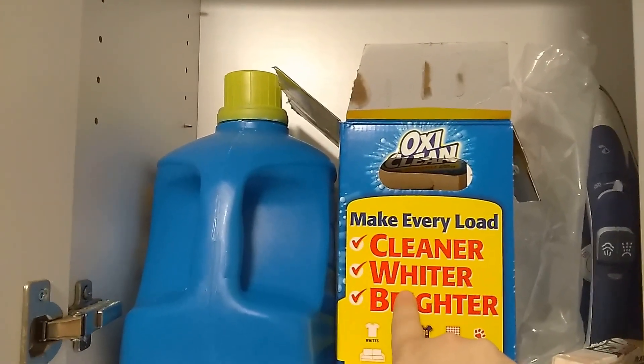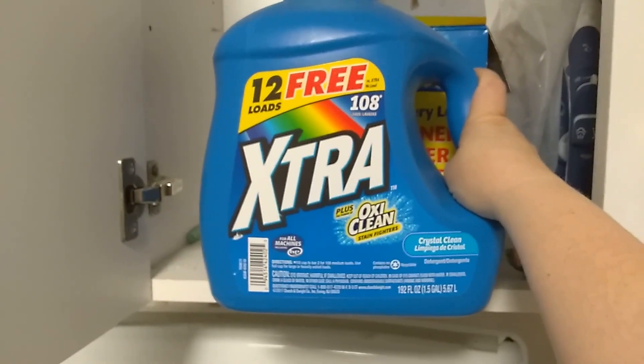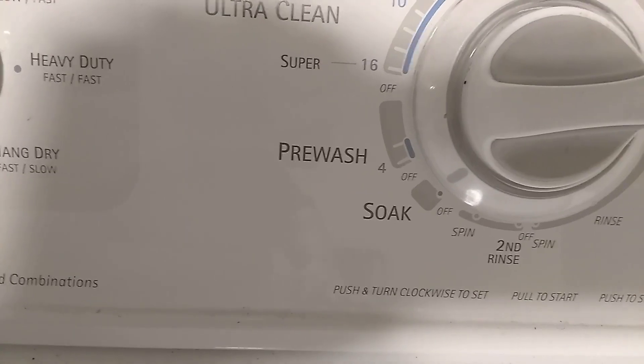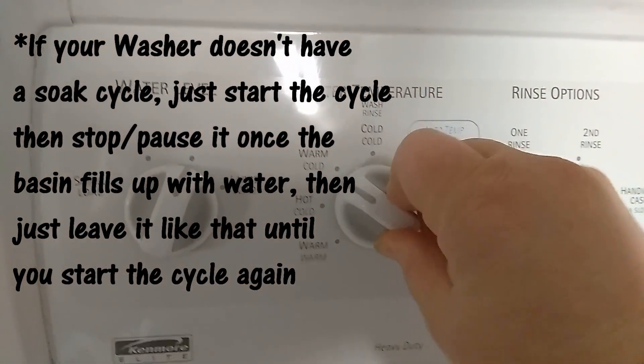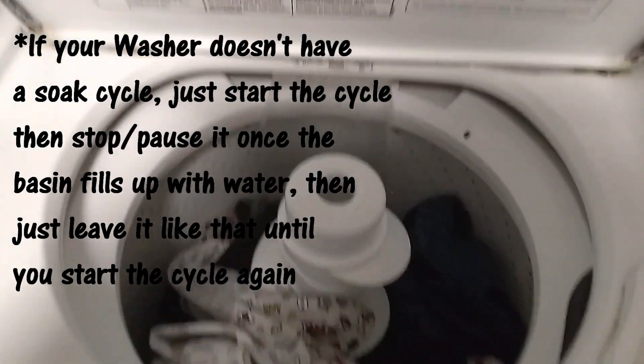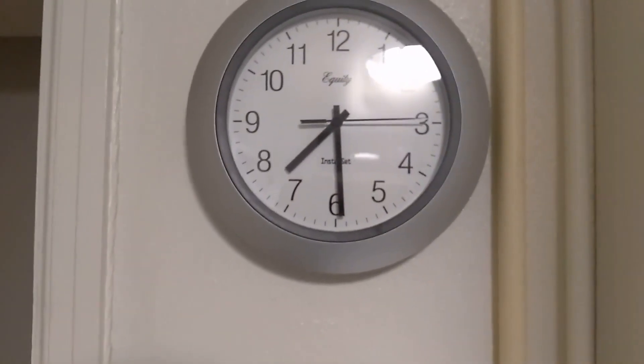This is literally where the magic happens. I forgot to record myself dumping it in, but there's one scoop of OxiClean. I don't even buy fancy detergent anymore — I switched to this a couple of years ago and it works just fine. Then add the clothes in, put it on the soak feature, make sure it's on hot water, and it will fill up with water. These are going to soak overnight — it's about 8:30 at night.